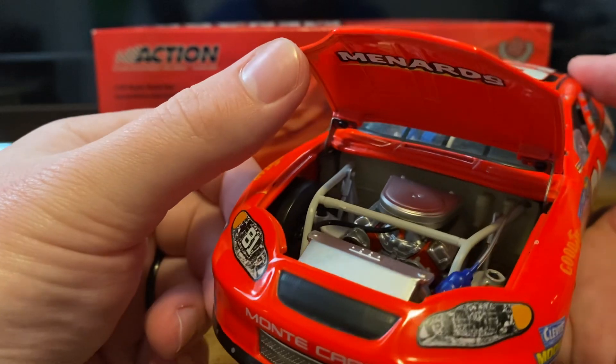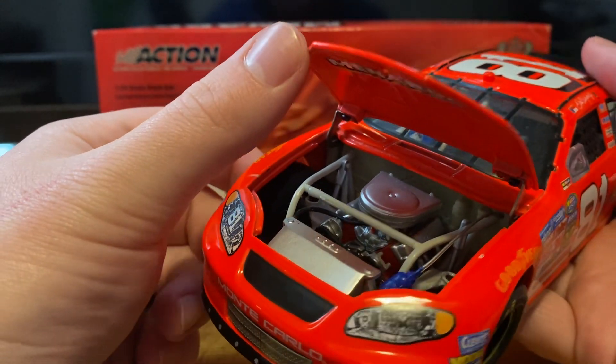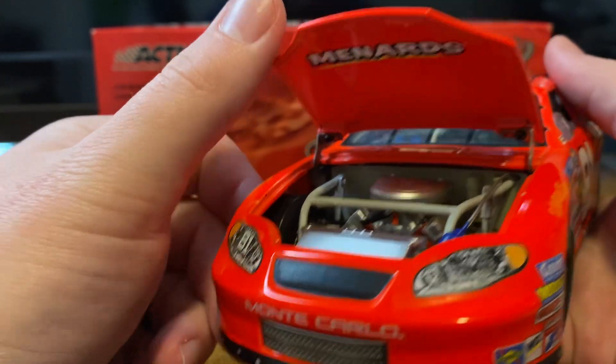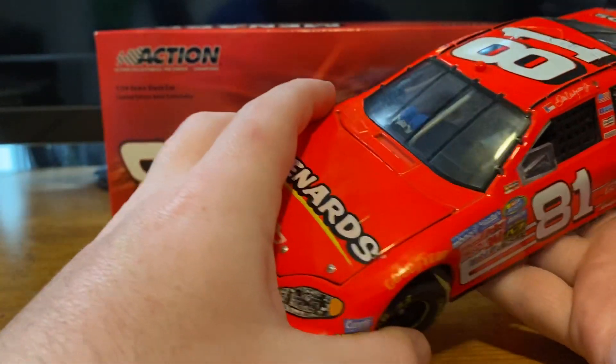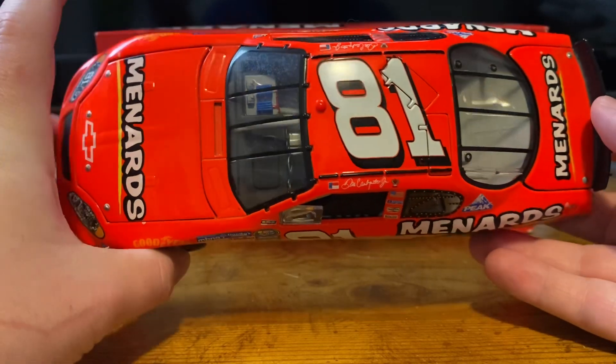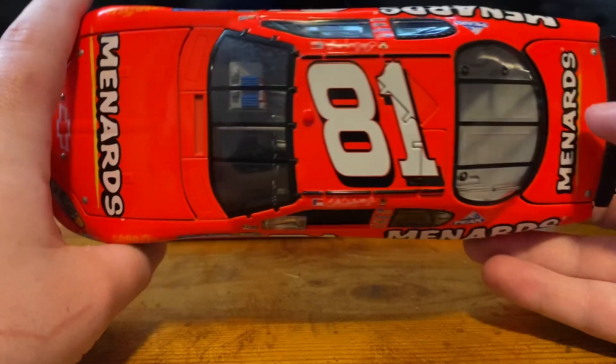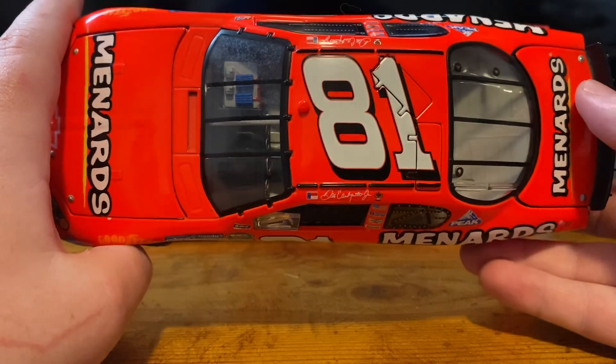I say this is orange. Dale Earnhardt Jr. himself says this is a pink car, and that actually drives me crazy. This is Dayglo orange. But who knows? Maybe I am wrong — it looks a lot more orange on camera. I can kind of see it being pink. No, I can't. It's not pink, it's orange. I'll tell you that to my deathbed.